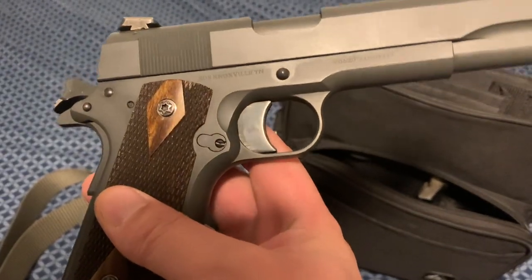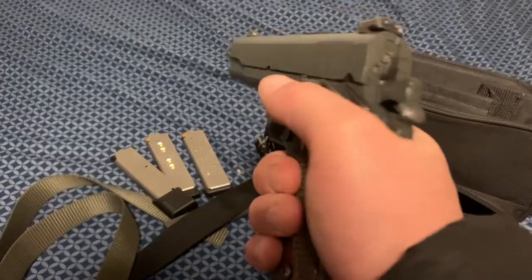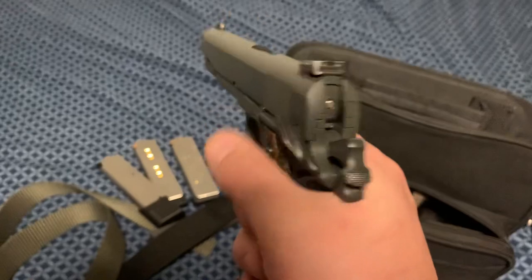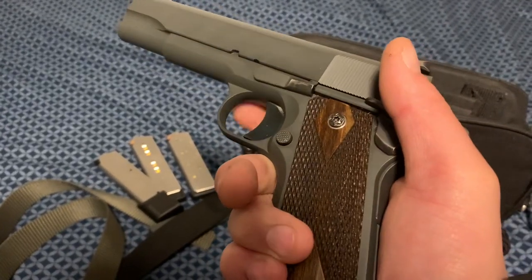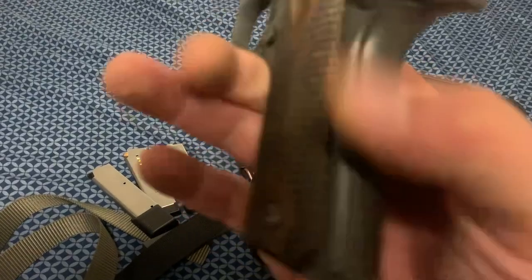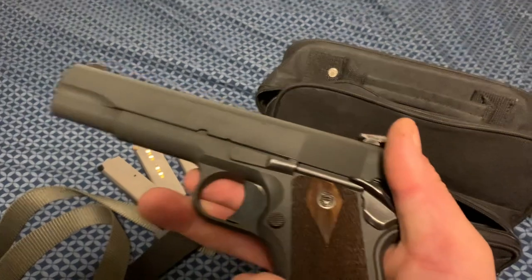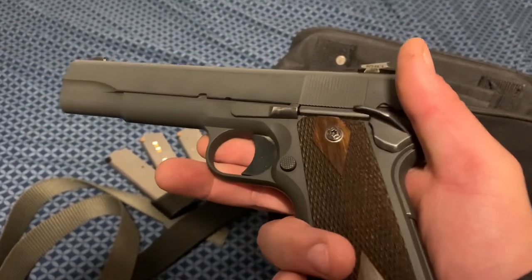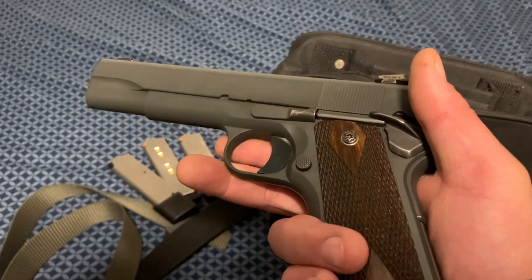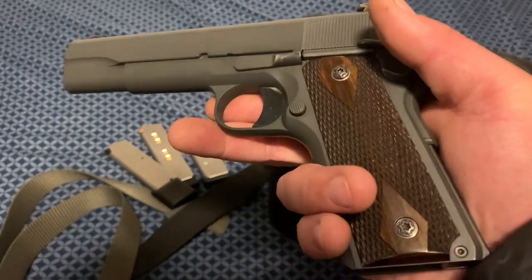I'd highly recommend it if you're looking for a budget 1911 that you'd like to make your own. This one really fits my hand like a glove. Between the safety, the lengthened trigger, the grips, and the mainspring housing — it really is a comfortable and fun gun to shoot, and it's very, very reliable. The machining on it is phenomenal. I'll take it apart and show you the inside in a separate video. Take care.